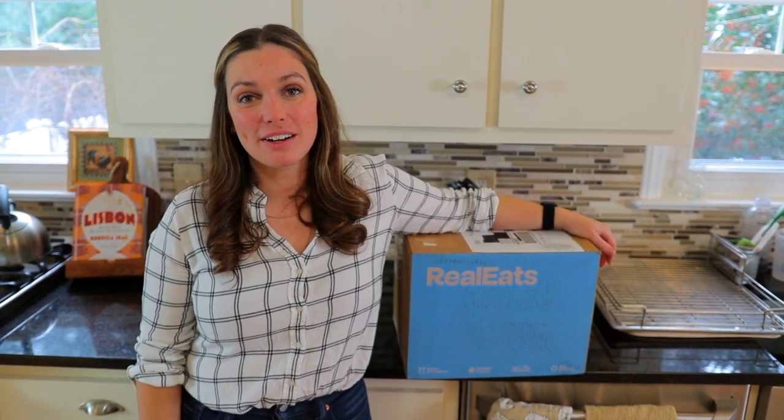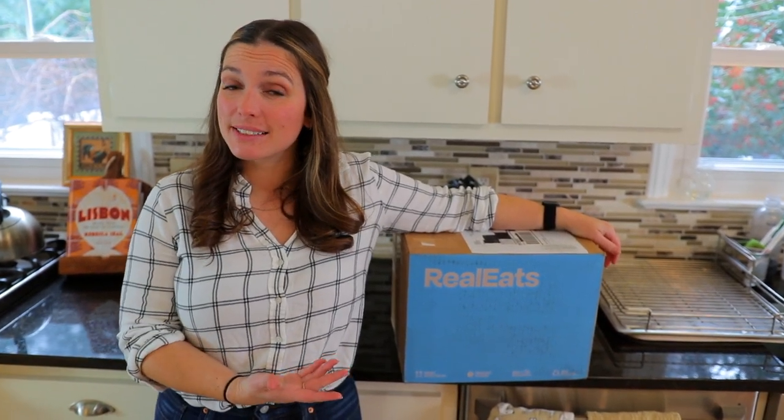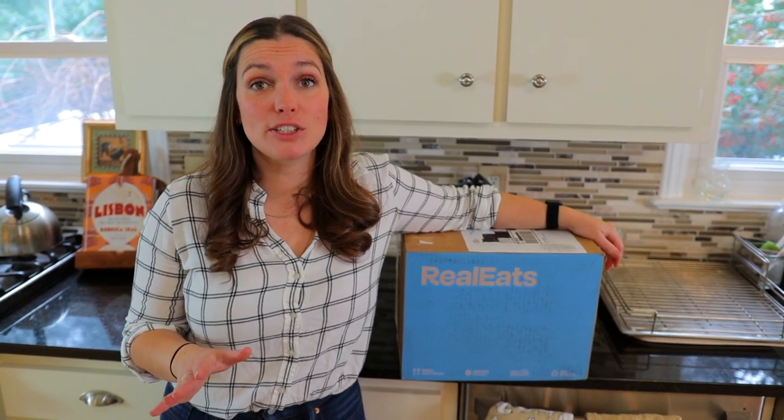Hey guys, Emily from Foodbox HQ here. Today we're talking about Real Eats. Real Eats is an at-home meal delivery service that cooks things a little bit differently using sous vide. So let's check out what's in our box.